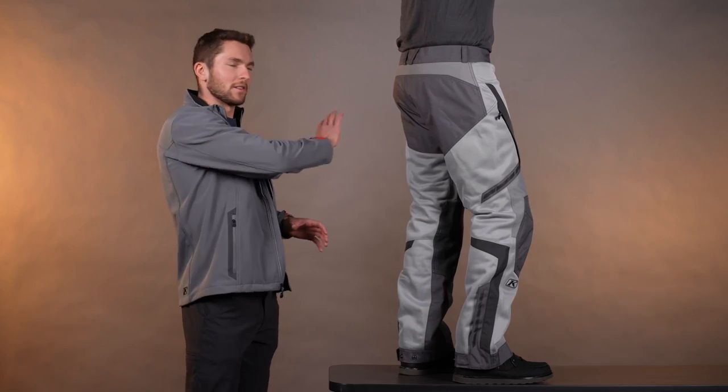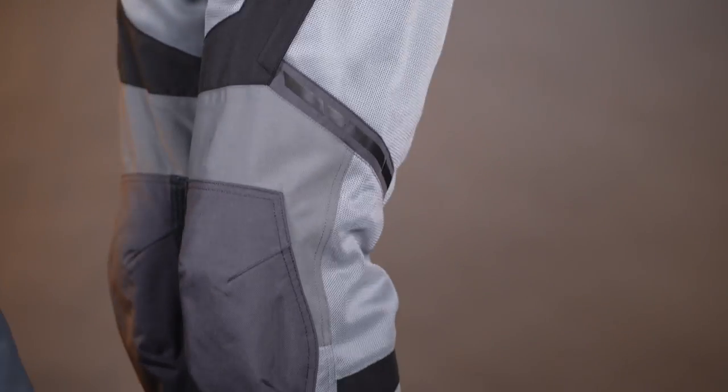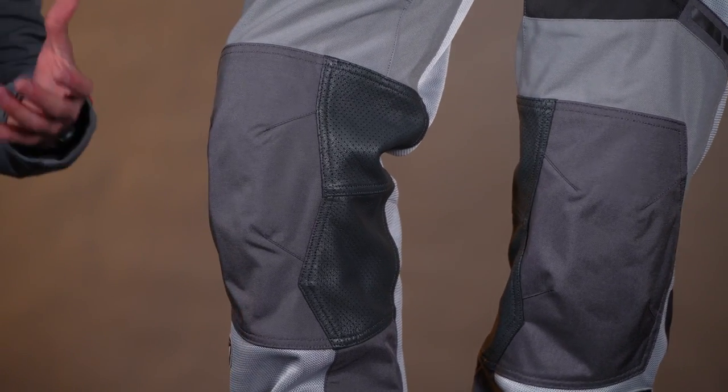We've got a 500 denier panel here on the seat for durability and abrasion. Same thing here on the knees and at the lower cuffs. Now in between the knees we have this perforated leather that's going to give some breathability, some comfort and grip on the bike, and some protection from the heat from the engine or from the exhaust.